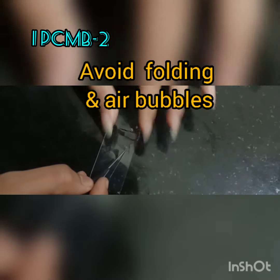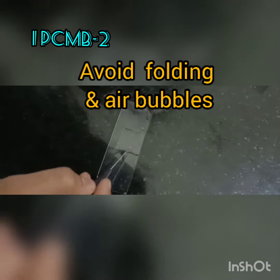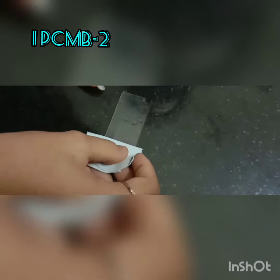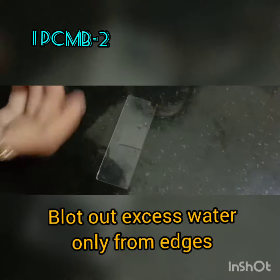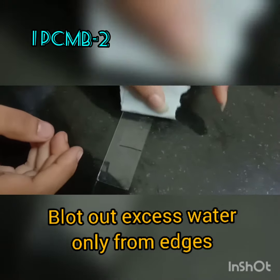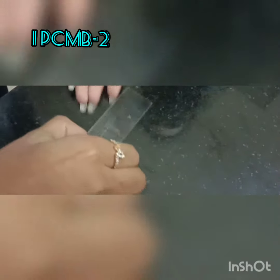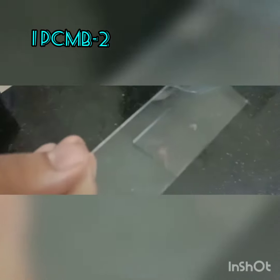Now place another drop of water. This is important because using this drop of water you are going to mount with the cover slip. As you mount, avoid folding of the peel and avoid air bubbles. Ensure that a thin film of water is left within the borders of the cover slip. Blot out the excess water only from the edges — that is very important. If there are air bubbles, repeat the process.